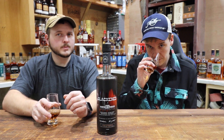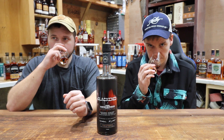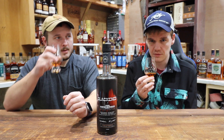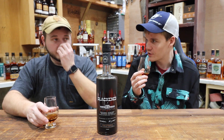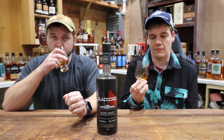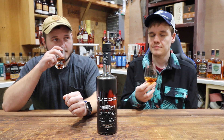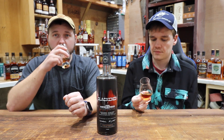It smells more like an orange cranberry sauce — a little bit of citrus. But also a lot of just straight up brown sugar, like molasses brown sugar. A lot of caramels, molasses, a little bit of that citrus. A little bit of baking spice, but certainly not as much as the standard Blackened.